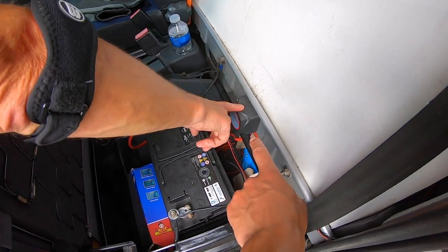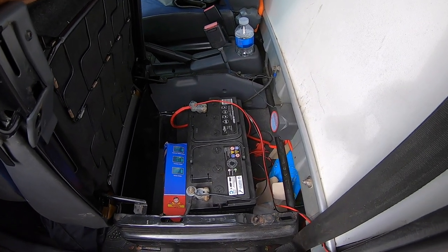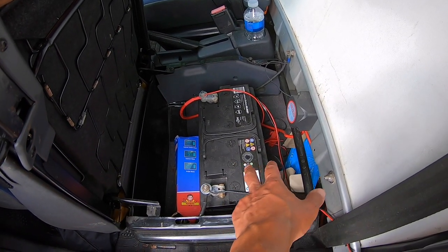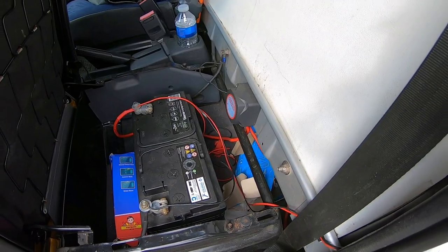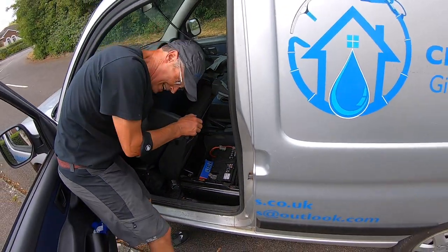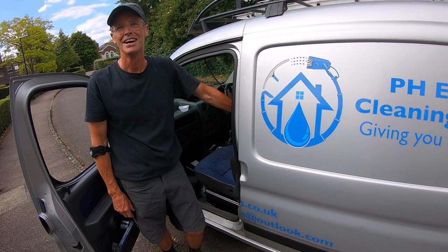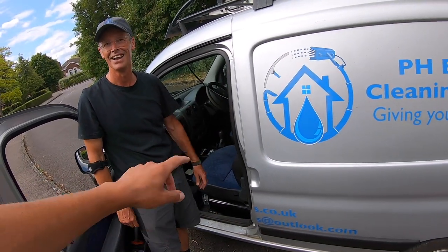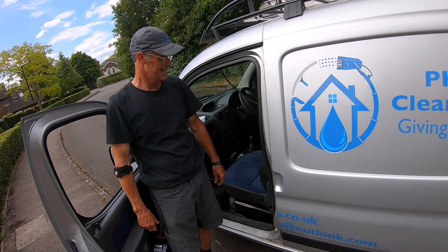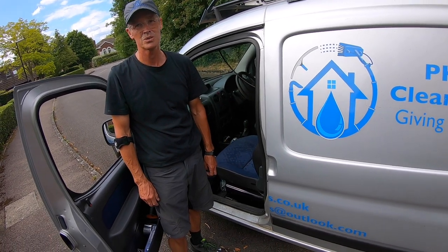So this is a split charge relay that goes under the carpet through to the battery under the bonnet. The alternator of the van charges the van battery, and this separate battery just runs your pump. You didn't fit any of this - no, it all came with the van. It's relatively easy to fit though - we used to do that as lads when we first got cars, fitting speakers in the back and threading wiring under the carpet through to under the bonnet. But if you don't know what you're doing it might be worth getting an auto electrician to help you.